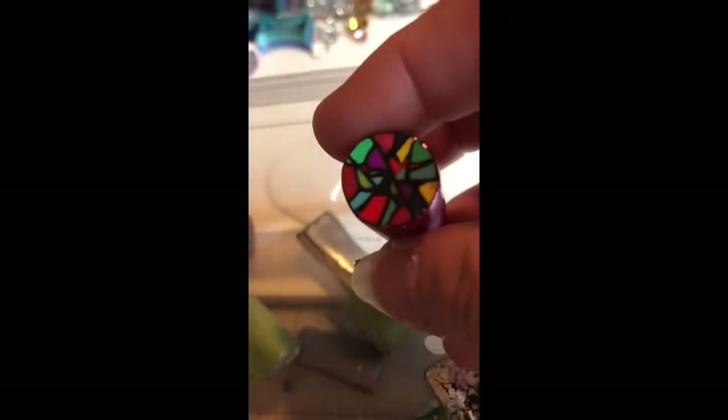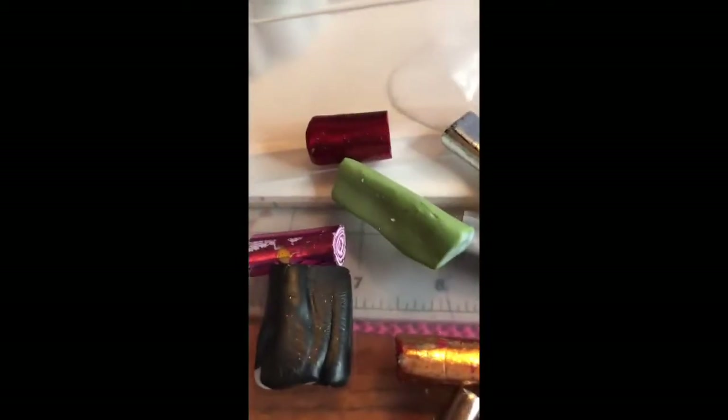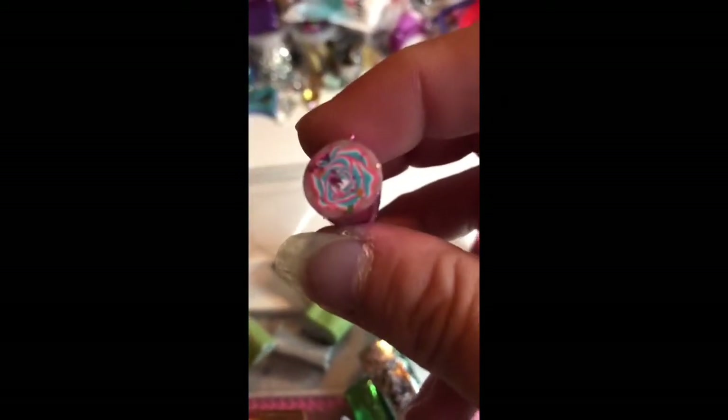This is some of the canes that I've been putting off to the side, figuring out what I want to do. I didn't do this one yet because I want to do flowers and leaves first and then go to a different type of cane where I have different types of shapes and stuff.